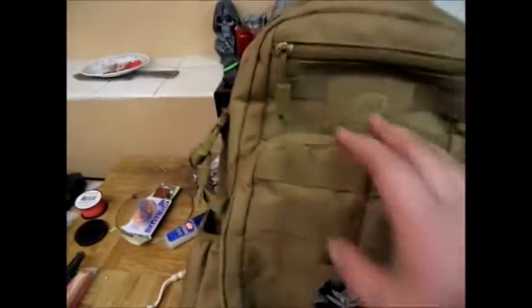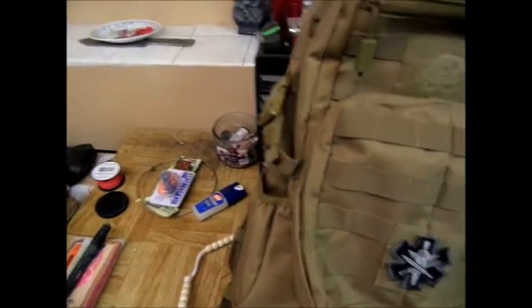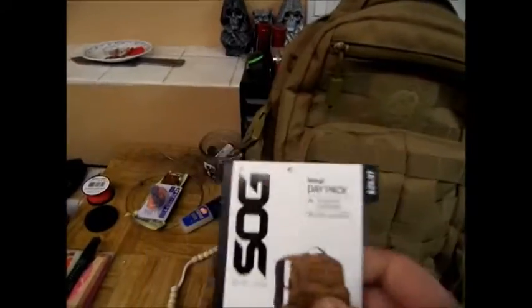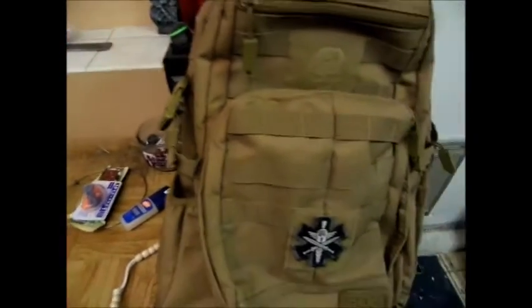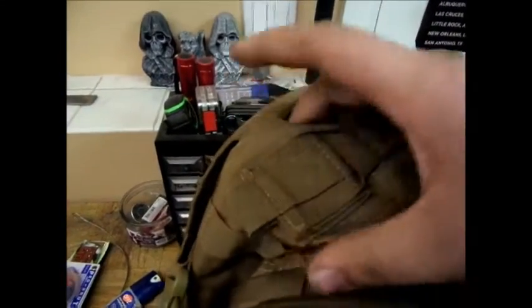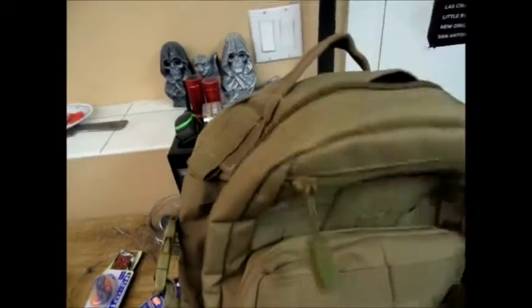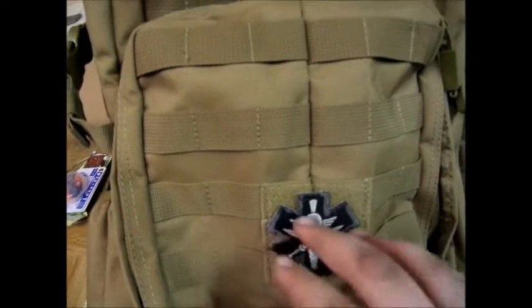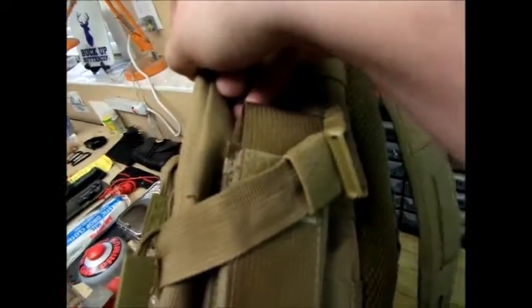We'll start with the bag. This bag was $30 plus tax at my local Walmart. This is the Ninja Day Pack by SOG — it is one of the best packs I've ever seen at this price range. Let me show you some cool things about it: it's got a reinforced handle, it's got these Velcro spots for patches, all these little loops on the top, two sections of Velcro. Here's my Warrior Paramedic Seal.